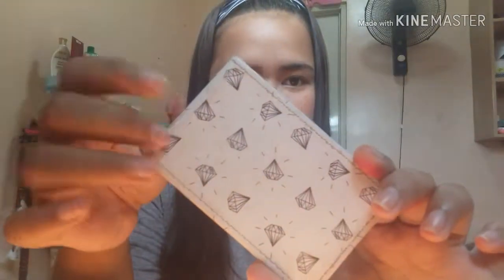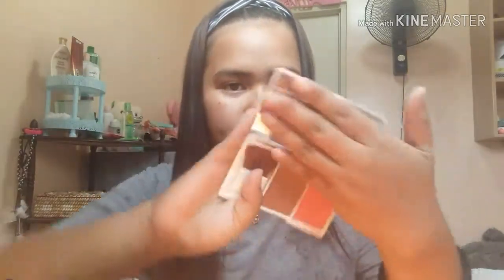I used this kikay kit at school. Actually, it's not a lot of school stuff — it's just a lot of food. So the first thing you can see is my mirror. This mirror, I just bought it for Minis. It's so cute.